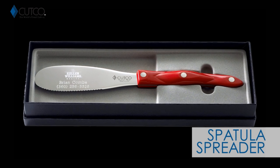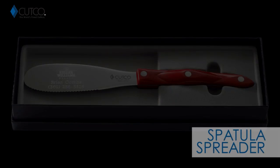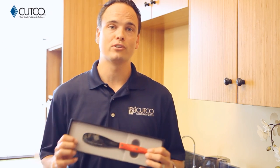The gift you were given is called the spatula spreader. This is one of my personal favorites. My wife and I have two of these in the kitchen because we use them every single day, and you're going to find you can use this for a lot of different things.